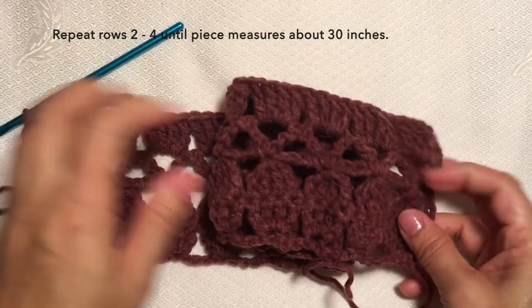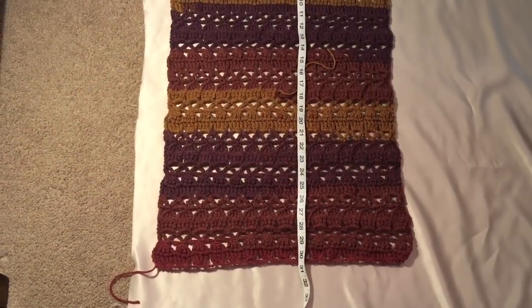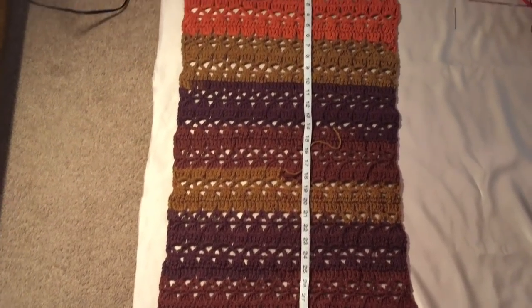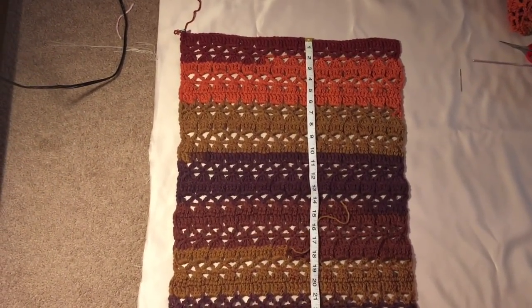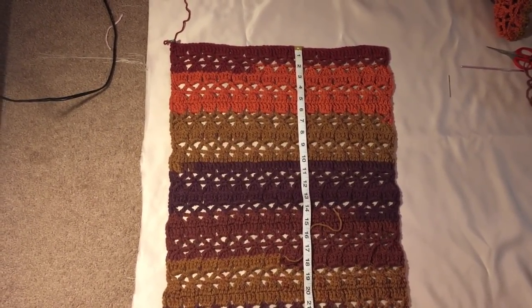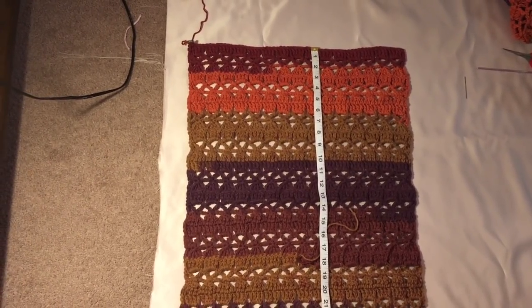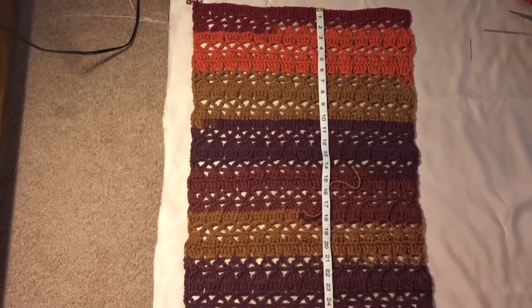From here, repeat rows two to four until the piece measures about 30 inches. I'm going to continue my work and I'll be cutting off the video. I'll be back when I have 30 inches to show you the next step. This is now what my piece looks like after repeating the pattern up to 30 inches — this will be panel number one. Make another panel of exactly the same pattern, since we need two panels for the poncho.